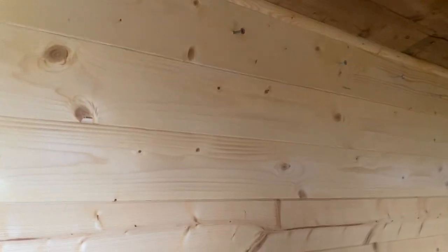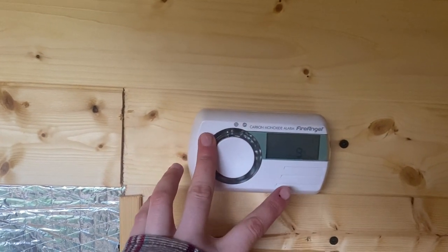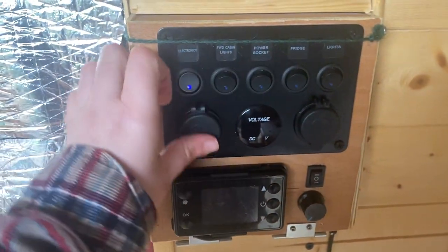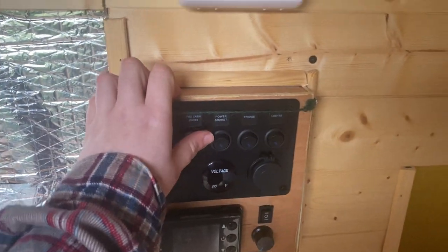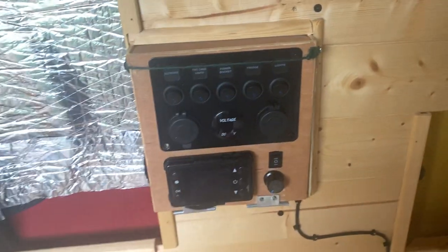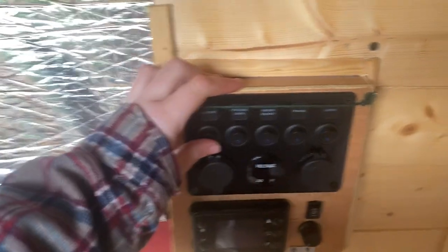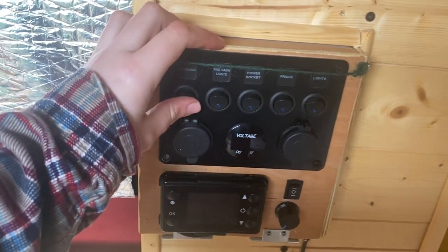All of this is insulated so it's really warm. There's also a carbon monoxide detector. This is your electrics switchboard — when you turn that one on, it puts these plug sockets on. The van's been sat on the driveway for about two weeks so I need to take it out to charge the leisure battery, but I'll go through what's on it and do a separate video once it's been out.